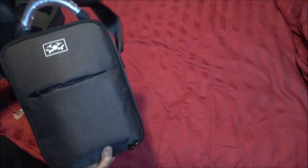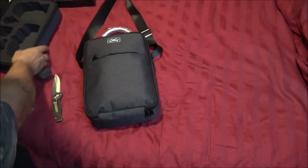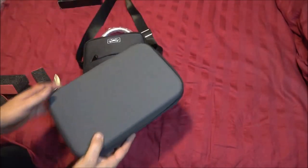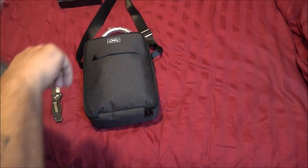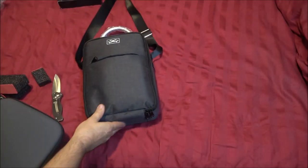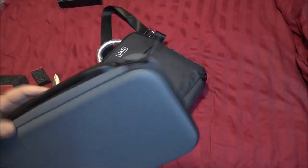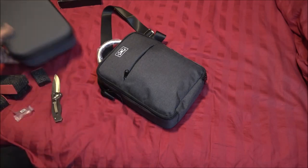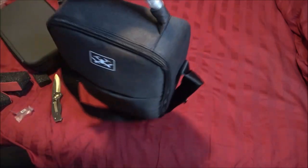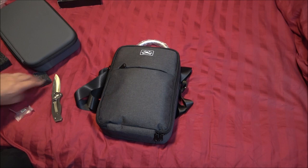I like that strap — it's nice and wide, not real thin. See how wide that is? Now that other one did not come with a strap, so that's a plus. This is a soft case — it's durable, just not as hard as the other one. But that's okay.